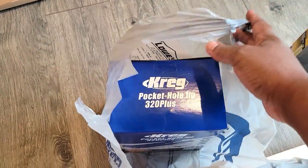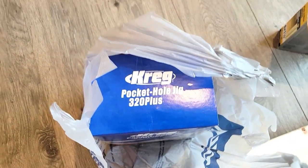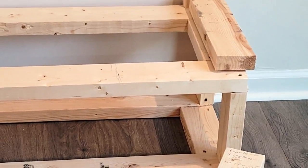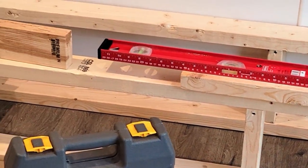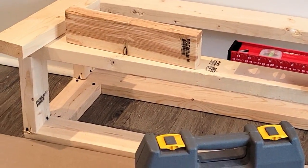Before I get into details, I have to show you this — the Kreg pocket hole jig is such a time saver. It's invaluable, so I would definitely say pick one up if you're going to take on a project like this.